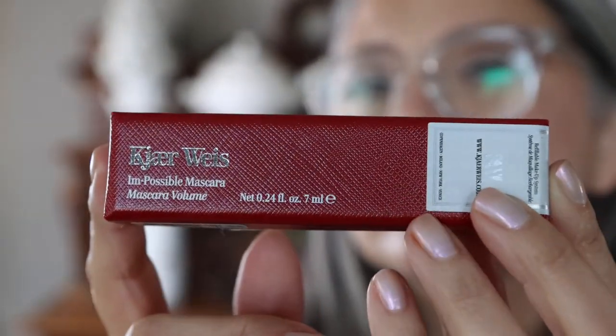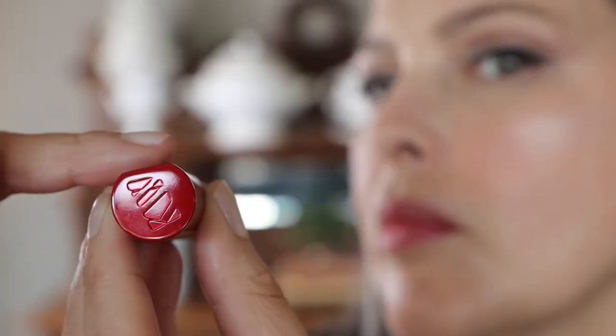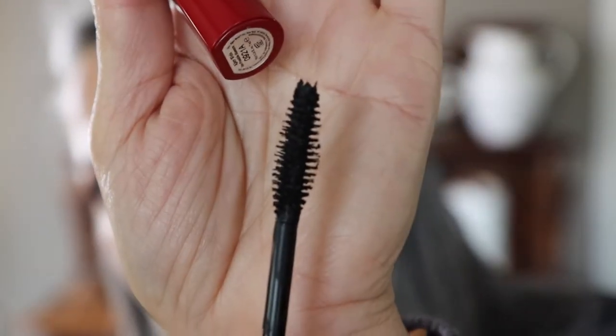The next product is the Kyre Wise Impossible Mascara. It's a unique mascara that came in a cute little box — I've never had a mascara come in a box before. It's beautiful packaging, and the mascara is flat on one side so it won't roll off a counter. I liked the applicator — it's nice, long, and fluffy. I applied two layers and it was super easy. It dried immediately, so there was no smearing on my eyelids.